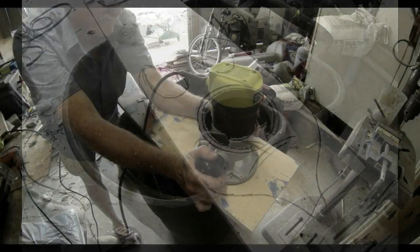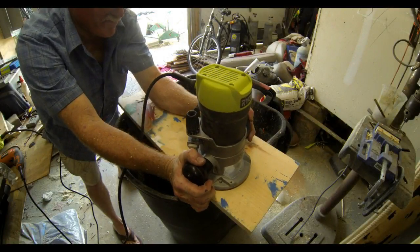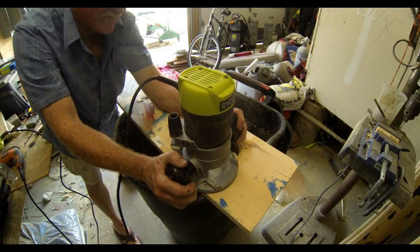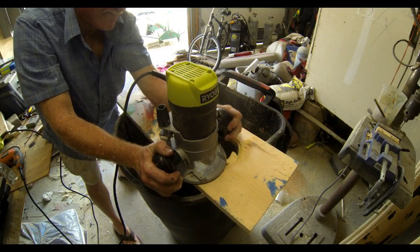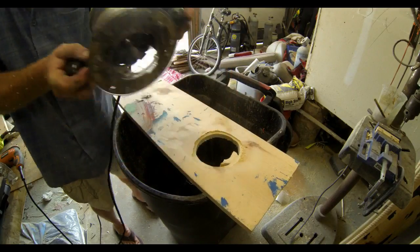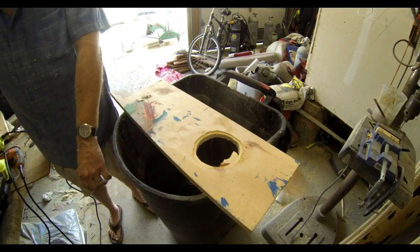The next step is going to be to flip this over. I've set the router to about a quarter inch deep. It doesn't really matter too much what size it is. I have a flat bit in there, so it's just going to router away a flat surface about a quarter inch deep.